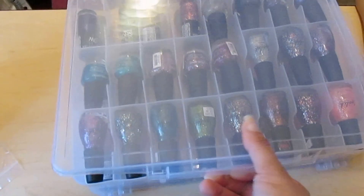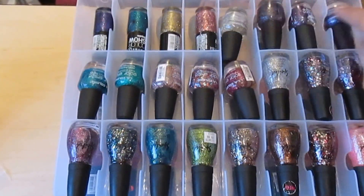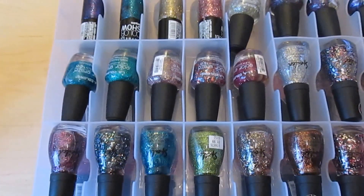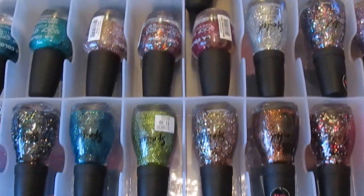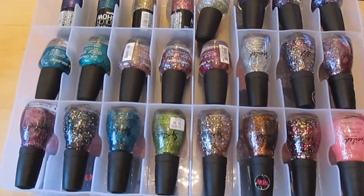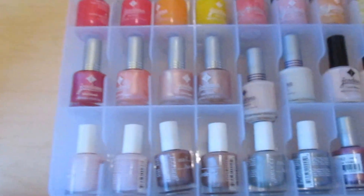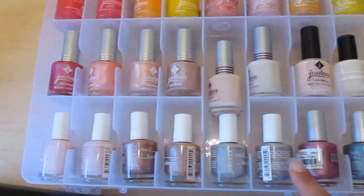This bin opens the other way and has my Color Show polishes and a couple of my LA Colors — I like the glitters they have. Then I have my spoils. My last bin holds my really cute 99-cent ones that I love. The other side isn't completely full, but I have some nice red Glimmer colors in there.